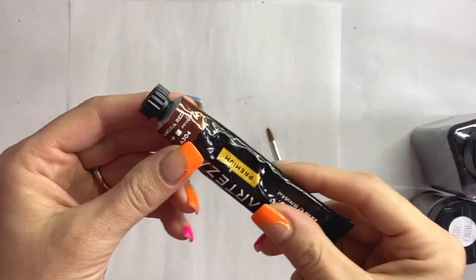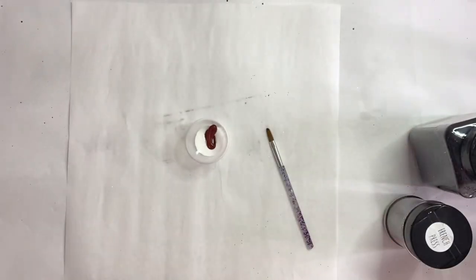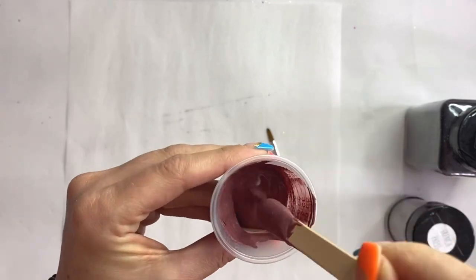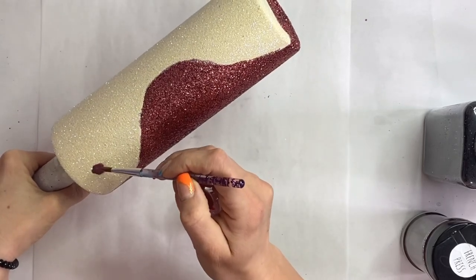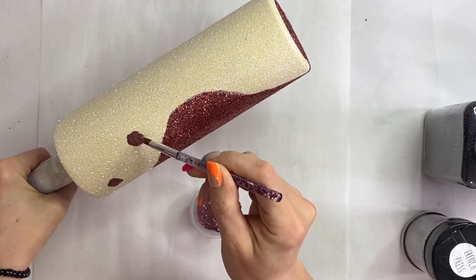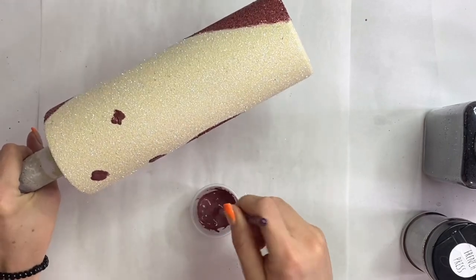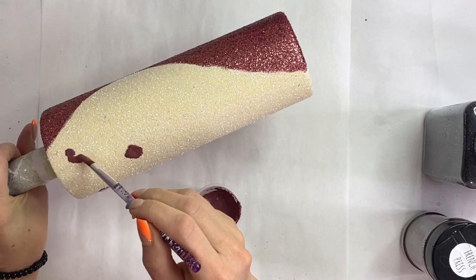Now we're going to take some brown acrylic paint with our glitter glue and start the leopard print. I do this before I epoxy because if I epoxy first, the glitter sticks to the epoxy and there's almost a static effect — it just takes forever to get that glitter off. I'm going in with my brown glitter glue mixture to create the centers of the leopard print spots. I used French Press here but it ended up a little darker than I hoped — I'd probably use Cold Brew next time for more contrast between the black and the brown.